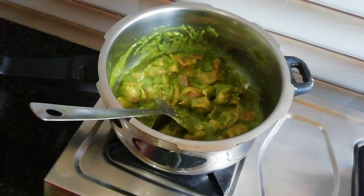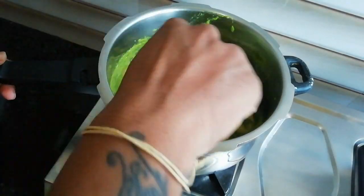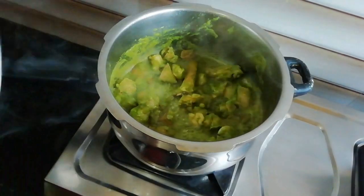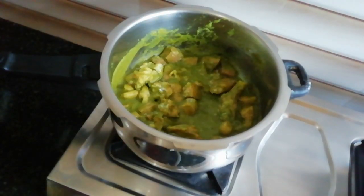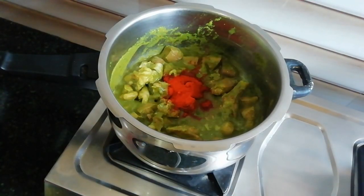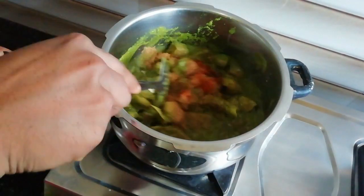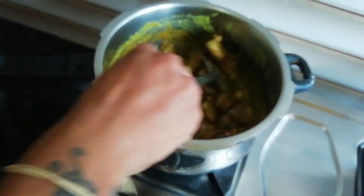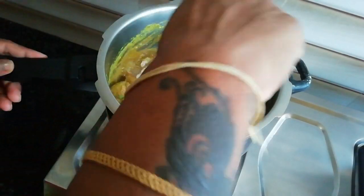Now mix it up and put it in a hot sauce. Place the plate close. I will add 1 spoon of chili powder and 1.5 spoons of chili powder, and mix.